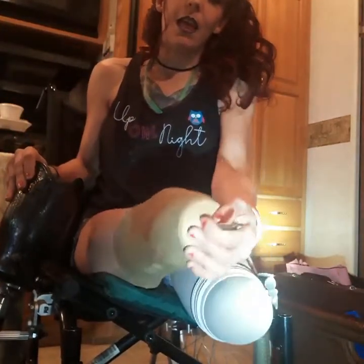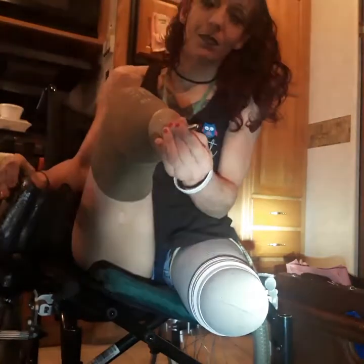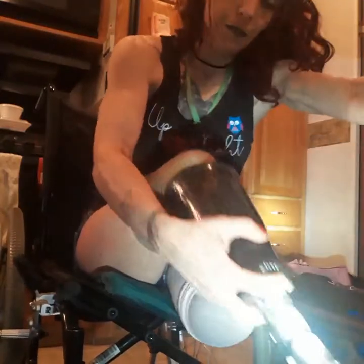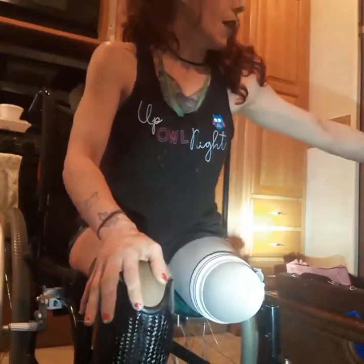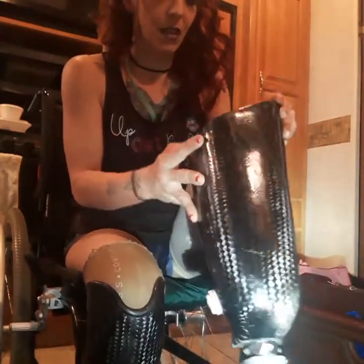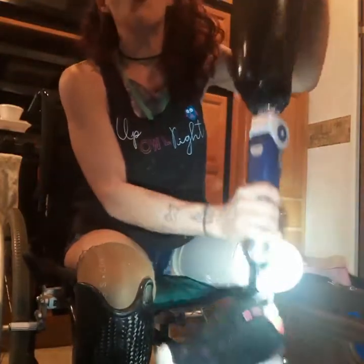This one has a screw, which is actually kind of loose. When it goes in, you'll hear it snap. And this one is like hydraulic — it goes on once it gets the suction in. This one is above the knee.